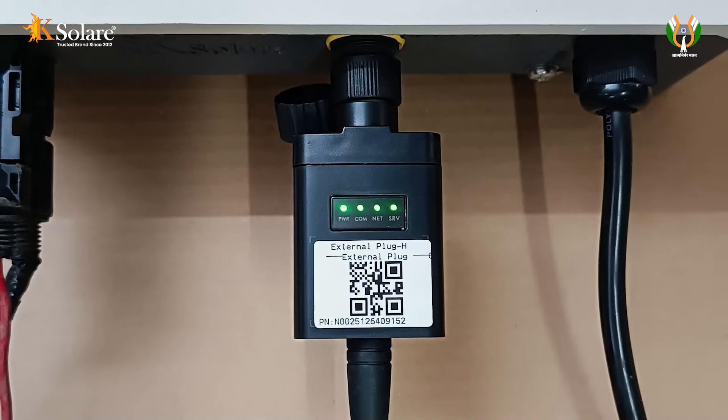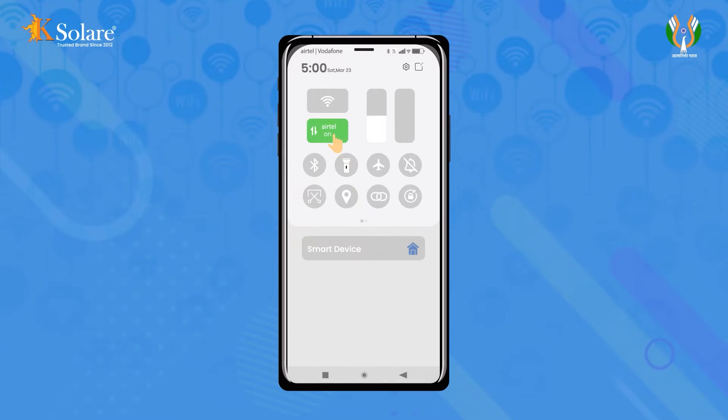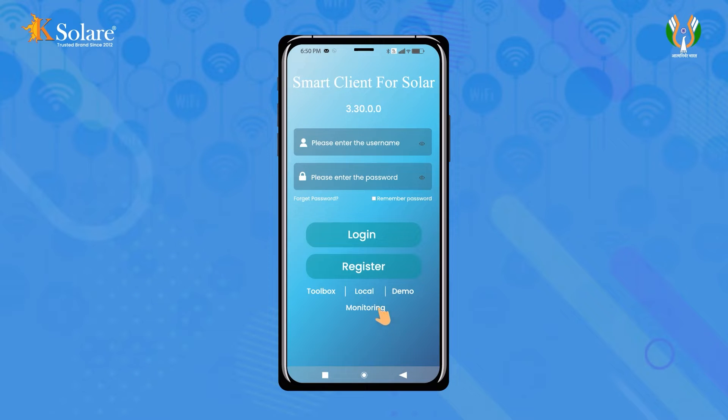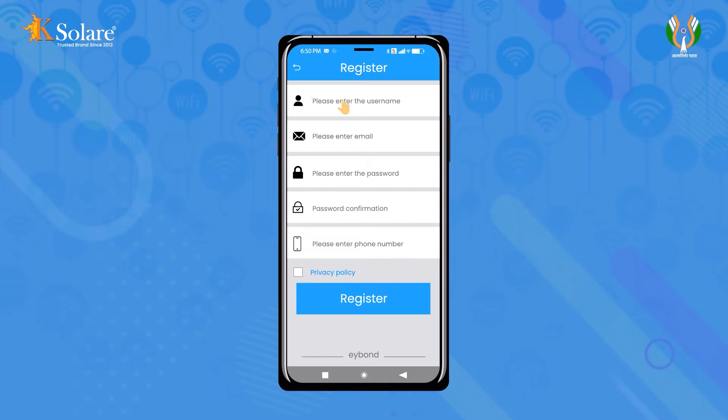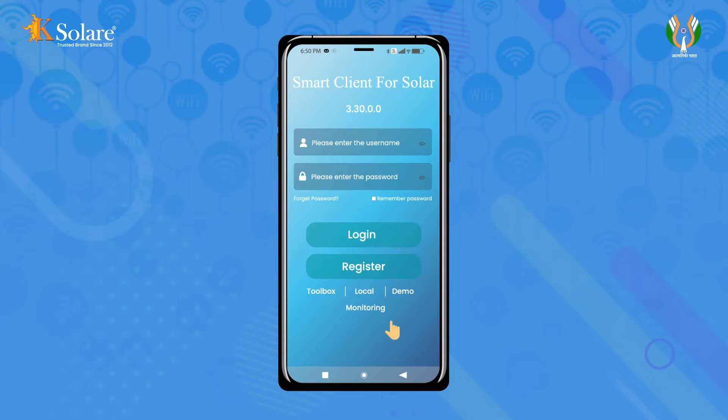After all 4 LEDs are glowing on the data logger, register in the Smart Client mobile application. Turn on your mobile internet, open the Smart Client app, and click on the Register tab. Fill in the required details such as username, email address, password, confirm password, and mobile number. Agree to the user agreement and click Register. Upon successful registration, log in with your username and password.